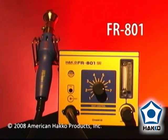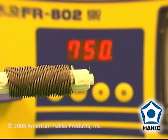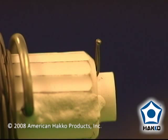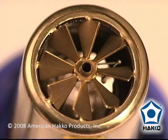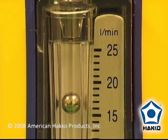The FR801 is an analog temperature control system featuring an integrated temperature sensor that allows for consistent and accurate temperature control. A unique nozzle outlet for consistent temperature of the hot air stream generated by the unit, and an easy to read variable air flow meter.